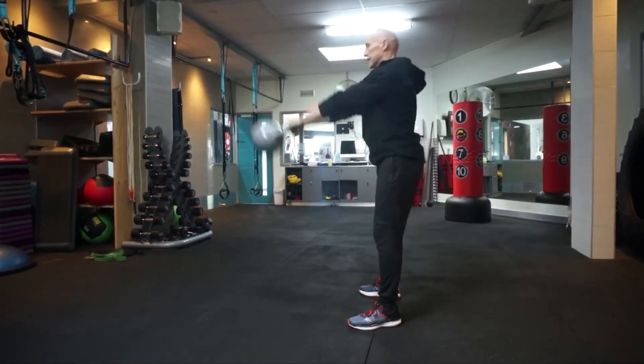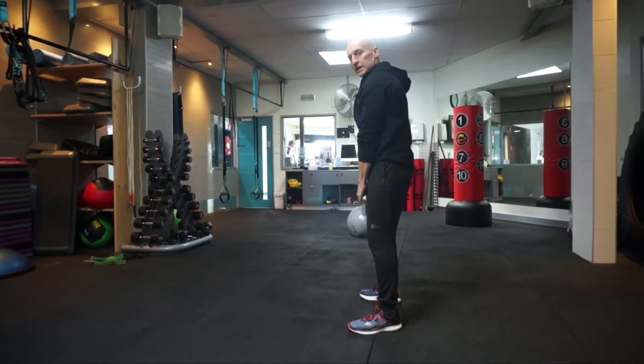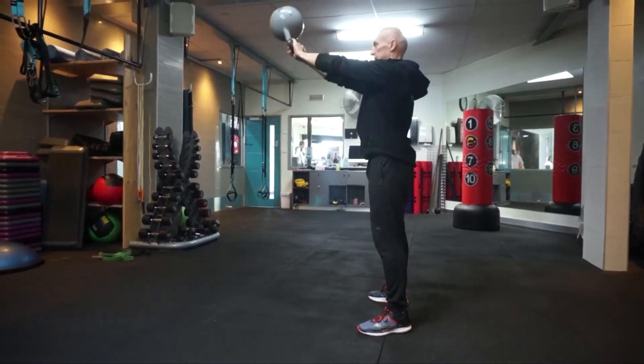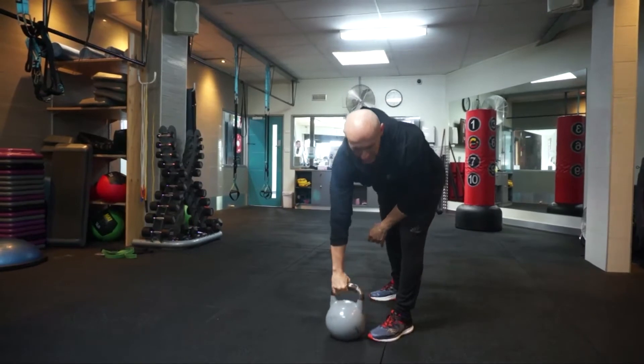Do a couple more. You want to swing that kettlebell right under your glutes, just to this point here — so swing and then flex, swing and then hip flex. Alright, so the kettlebell swing is not only good for burning calories but also involves a lot of different muscle groups.